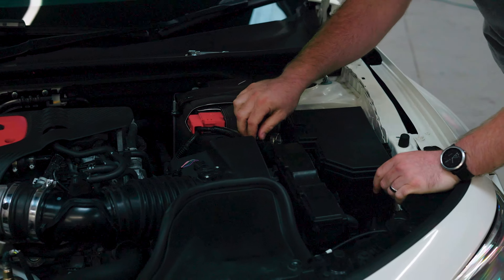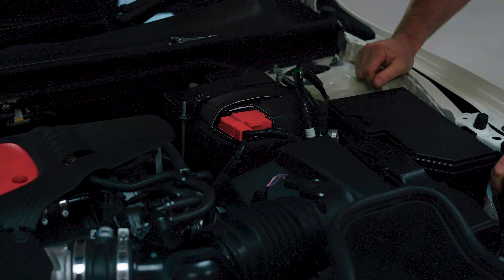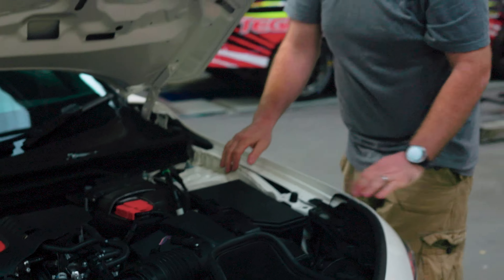So I've just disconnected the battery there and I'm going to tuck the terminal out of the way so there's no chance of it reattaching itself. We're just going to leave it for a little while, make sure everything's powered down, and then we'll go back inside.